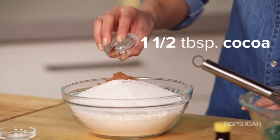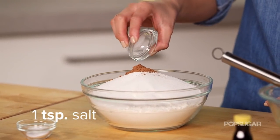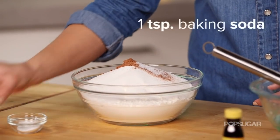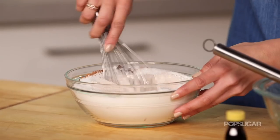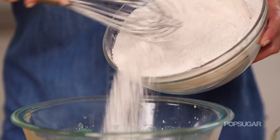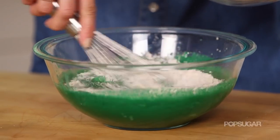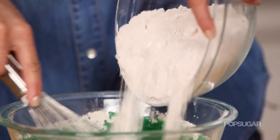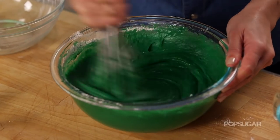Whisk that together, then we're going to slowly add our flour mixture to the wet ingredients just a little at a time. This is going to prevent getting any lumps in your batter.